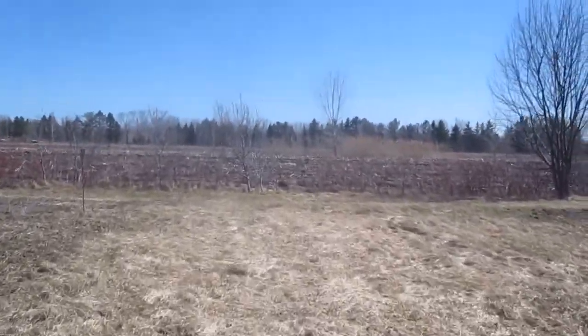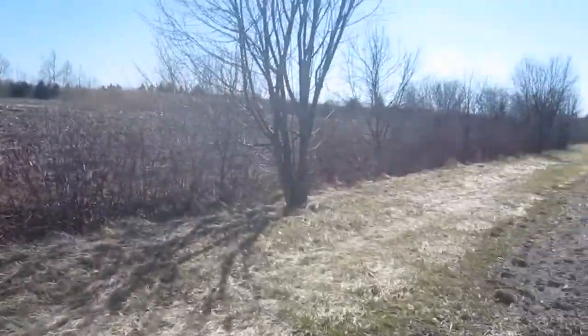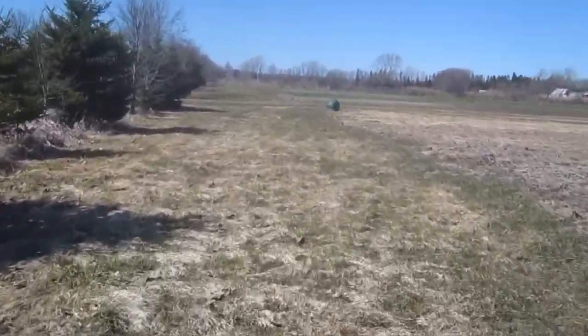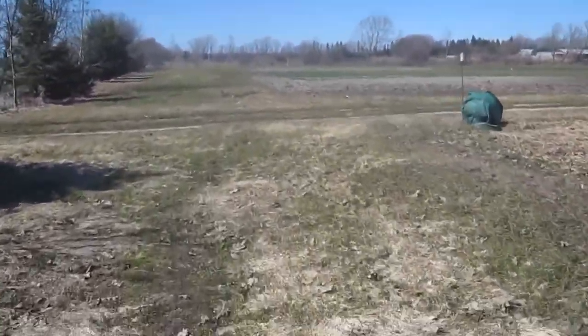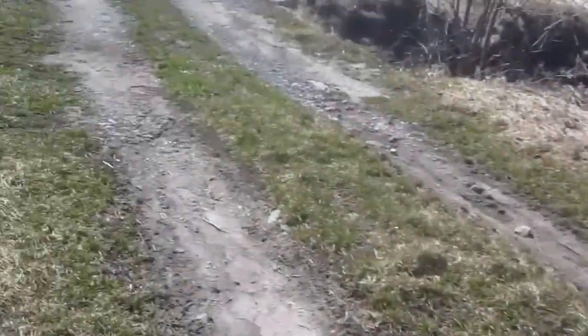And this is on the bumpier end — this video's going to be terrible. When we get back out to the main path, we'll do another chunk, hit more. Less bumpity bumpity. Whoa, that was a big hole.